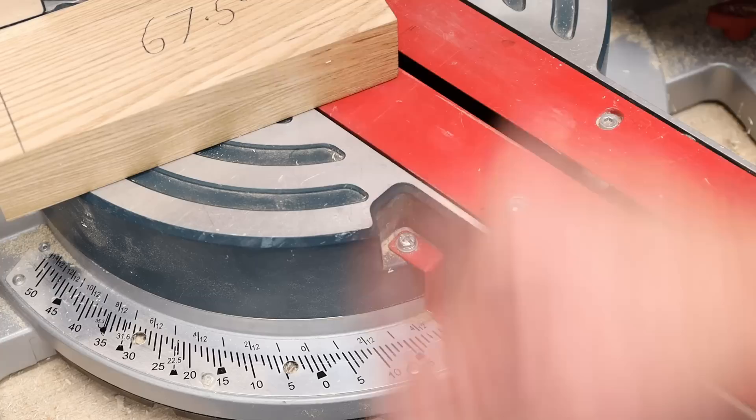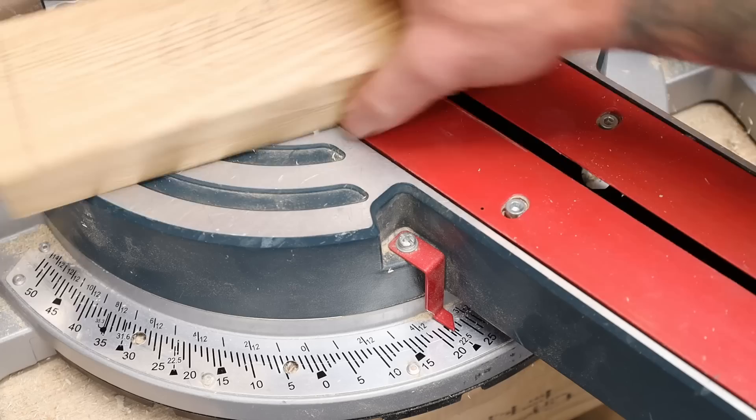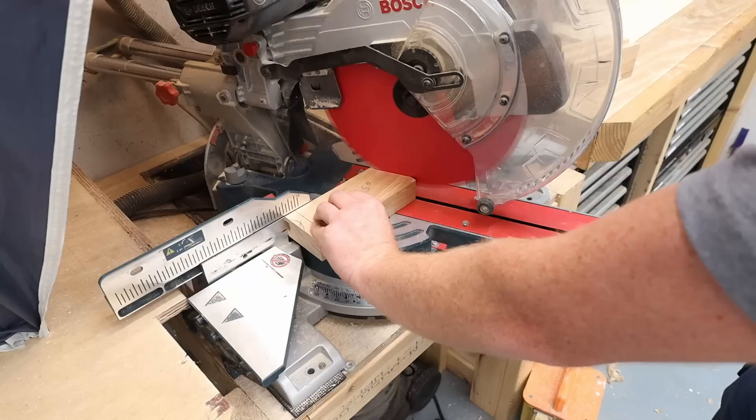The next one I'm going to cut is 67.5 degrees, so I've got to set my miter saw to 22.5. Whatever angle we set our miter saw to, that's what we're removing off 90 degrees. So if we take 22.5 degrees off 90, that will leave us with 67.5.